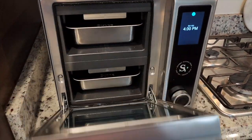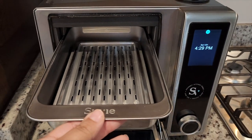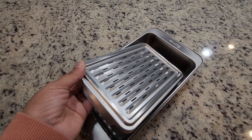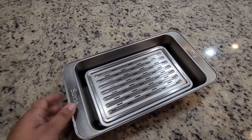The Sous Vide is actually a smart kitchen robot. You open it up, grab your trays out, and you get two trays with the Sous Vide logo. You also get this grate that drops in, and this keeps your food from sitting in the oil that's dripping off of it.